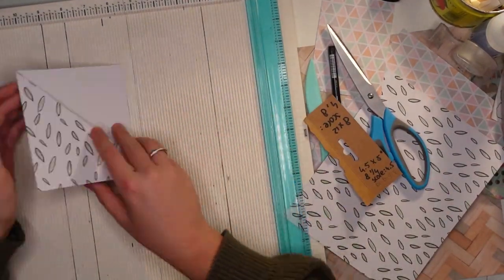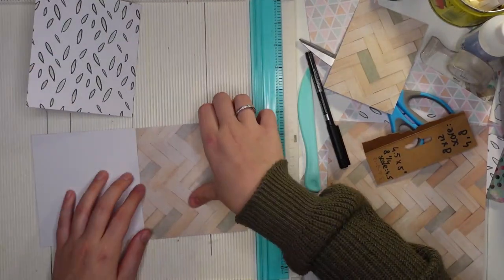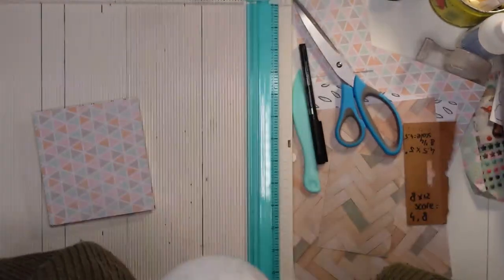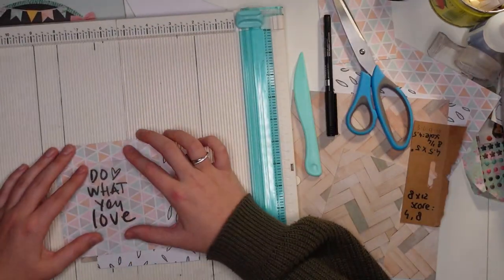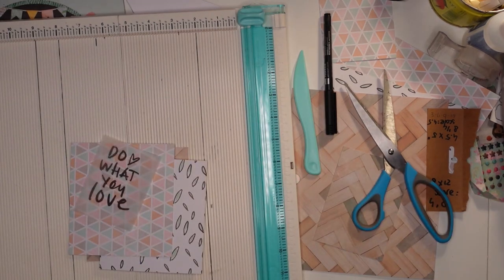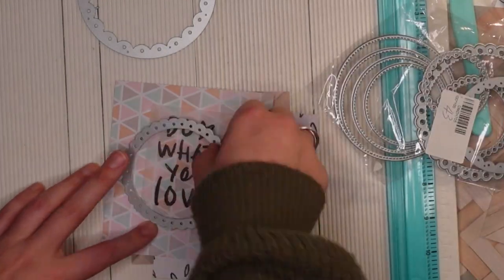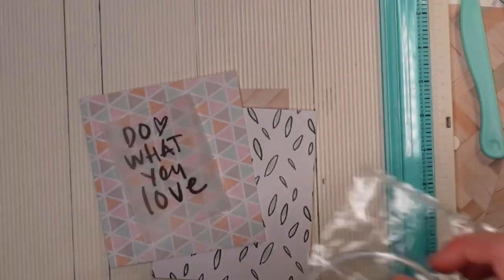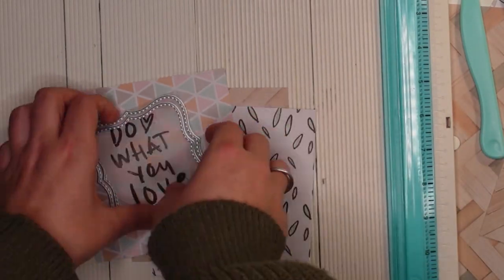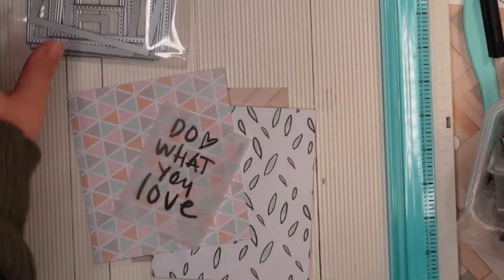The first page we cut — that pink triangle-colored page — was four and a half by five inches. The second page is eight and one-fourth by five inches, where five inches is the height. You fold the second page on the eight-and-one-fourth-inch side at four and a half inches to create a pocket, and then I cut the page sideways to create a triangle-shaped pocket.